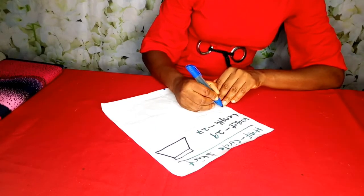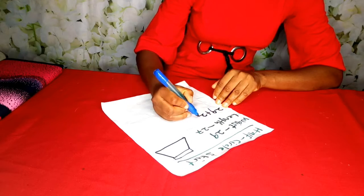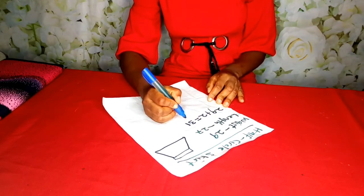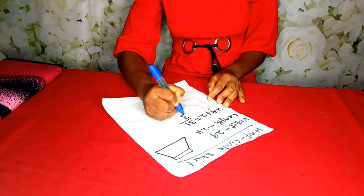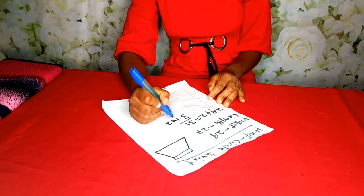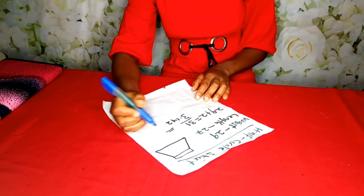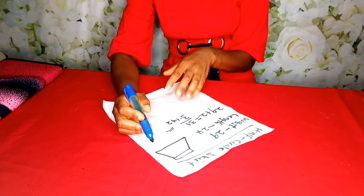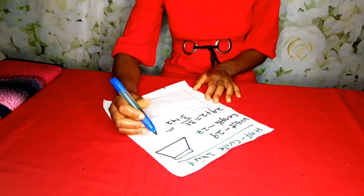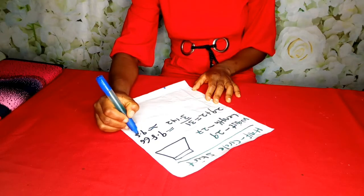For the waist, since our skirt is going to have a zipper, I am going to add 29 plus 2 inches for the zip allowance, which gives me 31. Then I will divide my waist circumference by 3.142 — I already have a detailed video on how we arrived at this formula. Note that a half circle skirt is the same as a 180 flare. So 31 divided by 3.142 gives us 9.866, which we can approximately make 9.87.